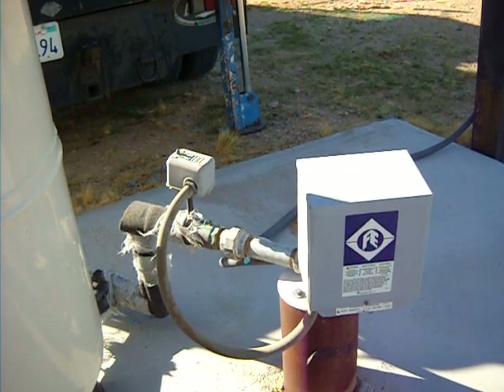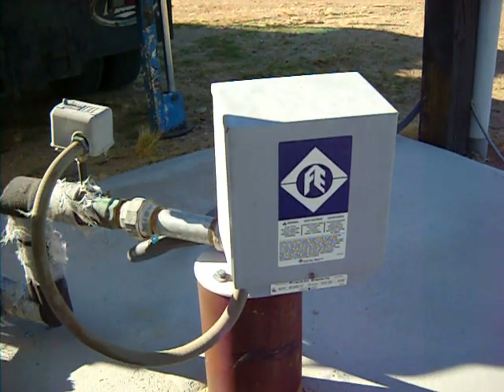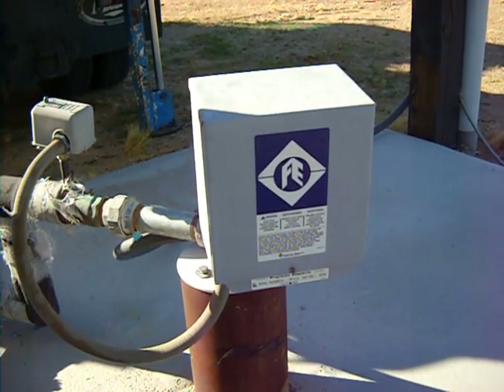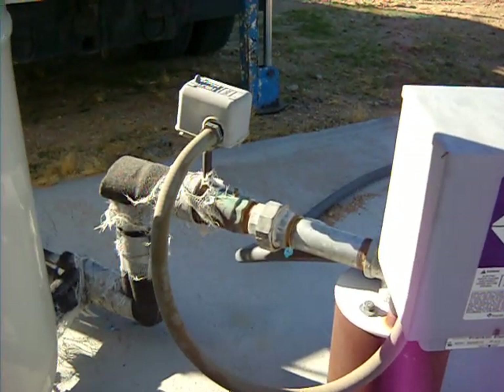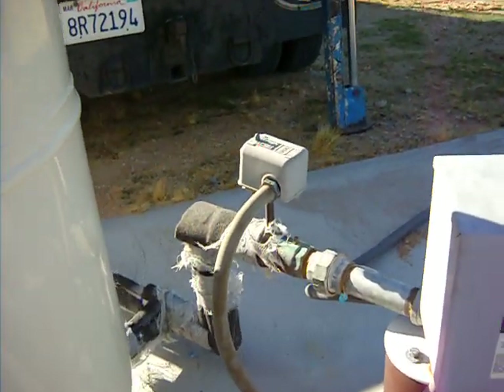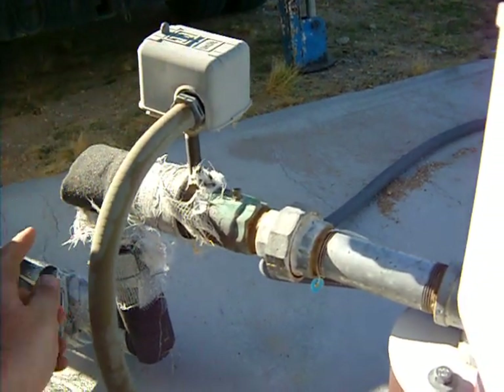This is Robert Taylor of Taylor Pump A Well and these are the parts of a normal well system. This here is the control box — it makes the pump start and run. The water comes up and goes through a check valve right here. This is the pressure switch, and then the water comes into the tank.